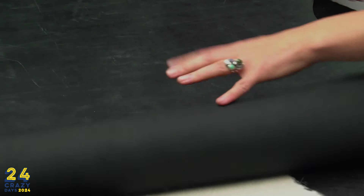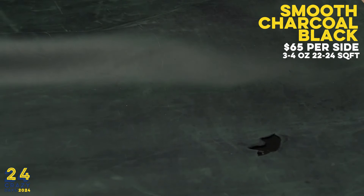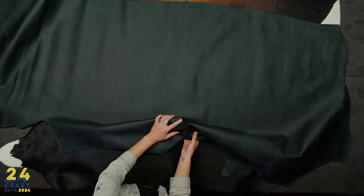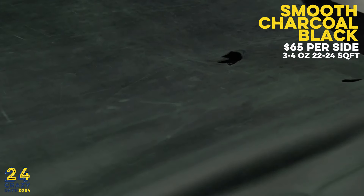Here we have our smooth charcoal black oil sides. These are a super velvety oil-tan leather — the black almost has a slight greenish hue to it. The item number on this smooth charcoal is 913-035. It's a 3-4 ounce leather with a little bit of a medium hand, so we're not getting a huge scrunch, but it does feel really fantastic. There's a very slight pull-up to the leather.